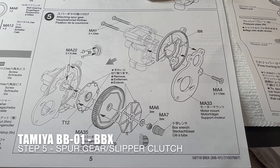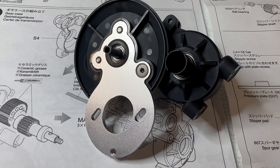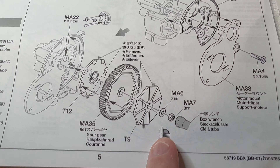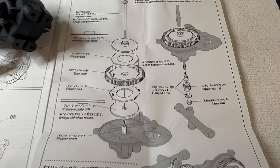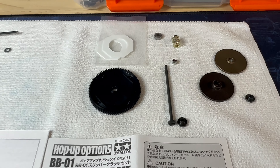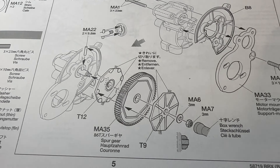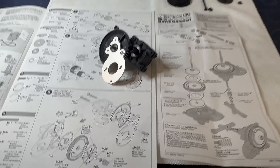On to the second step of step five - I've already done that bit there, pretty easy. Now instead of installing this here, we'll install this, which is on the slipper clutch instructions. Interestingly, that gear in the slipper clutch is also supplied in the kit - it's the same part number - but I will use the one out of the slipper clutch set.